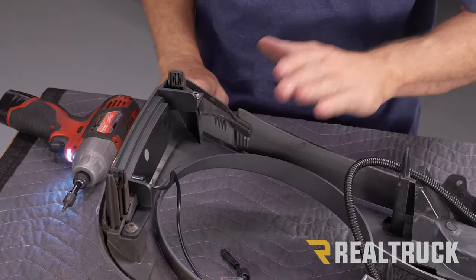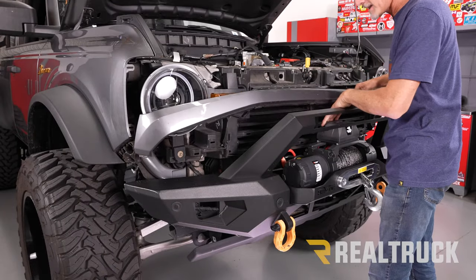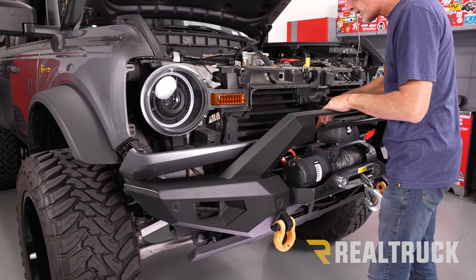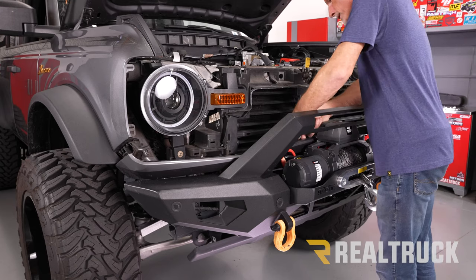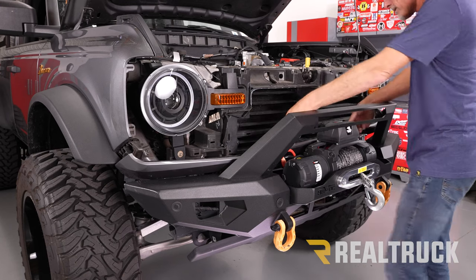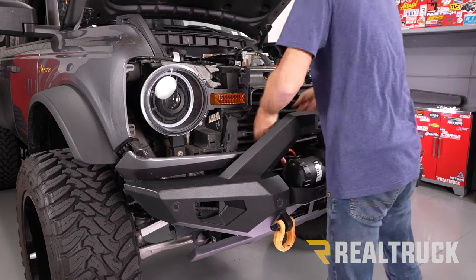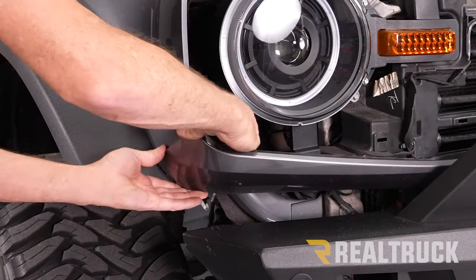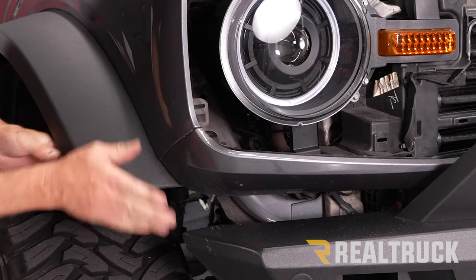Repeat the same process on the opposite side. Now we're going to reinstall the lower valence. One of the main reasons for putting the valence in first is that with a winch it gets really tight trying to put the valence in second. I'm going to lower this in place — we've got a locating pin on the bottom of the valence, so I'm going to locate that onto the hole in the grill, make sure all of my flaps are up inside the valence, then start sliding it forward. Make sure the clips are lined up and start pushing the clips in, then stretch it around and pop it in place.